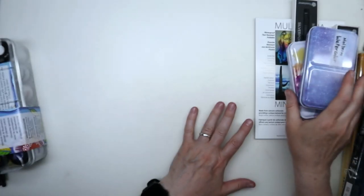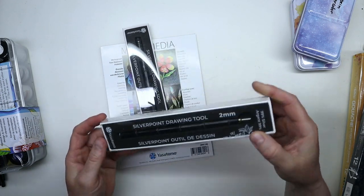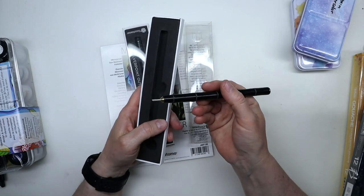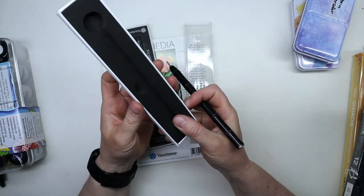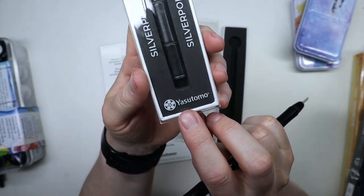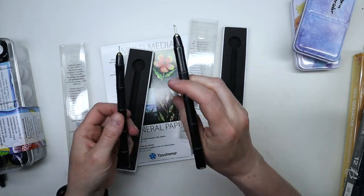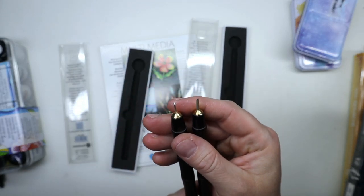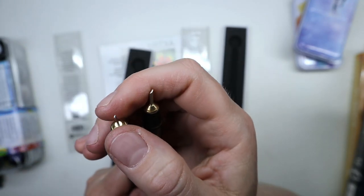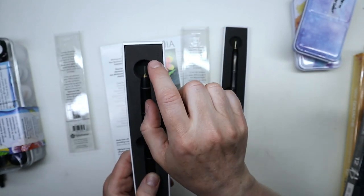If you've been watching my videos lately you'll have seen me playing around with silverpoint. I have a variety of tools — a stylus with silver, one with copper, one with gold. I went to the Yasutomo website and found they make a couple that are really nice-looking and are 99% silver. One is one millimeter and the other is two millimeters — basically one thin and one thicker — and it's actual silver, not graphite.